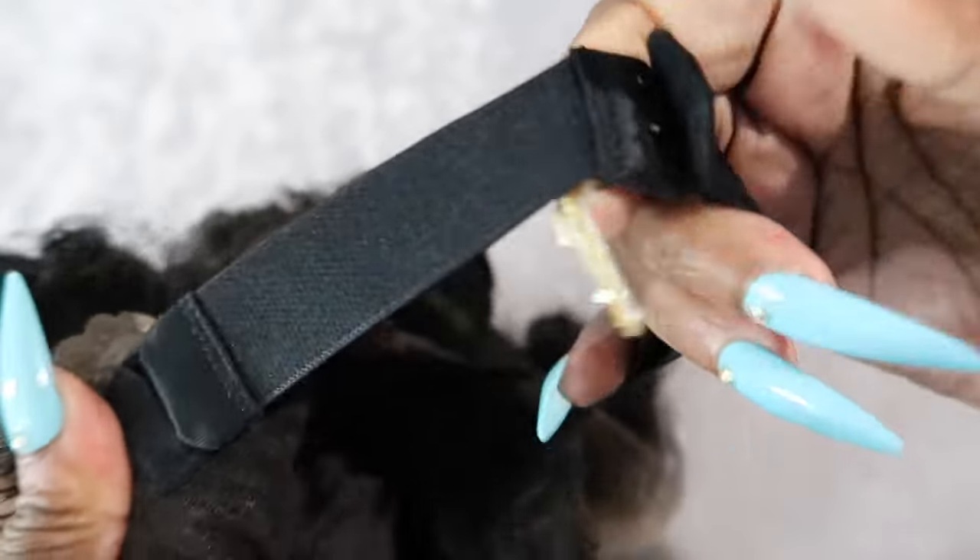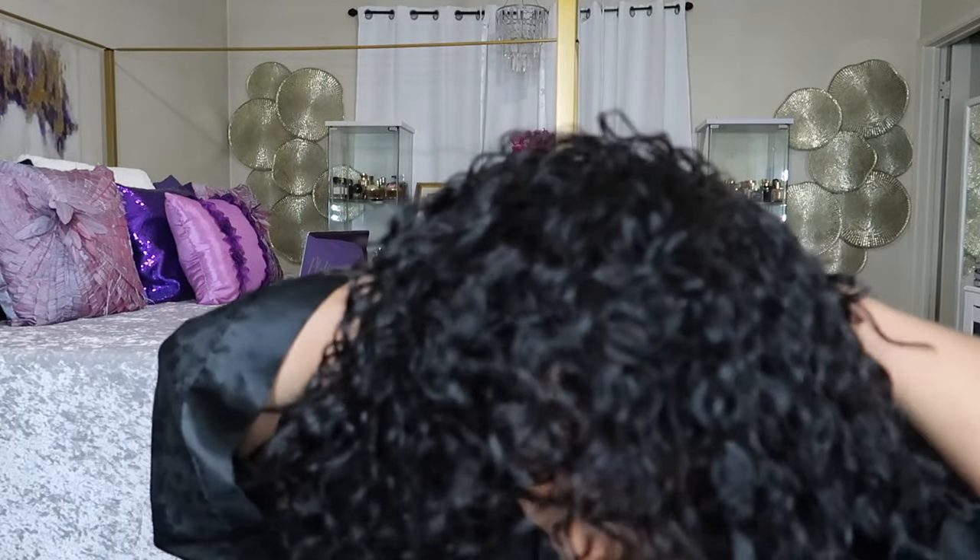Now that you know about the wig, let's hop straight into the install. This is a bang — like a fringe bang bob — super cute. I'm going to apply it like a lace wig; the bangs are not going to show. Let's get straight to it. I'll just go ahead and put everything in place and get a feel for how I want everything.